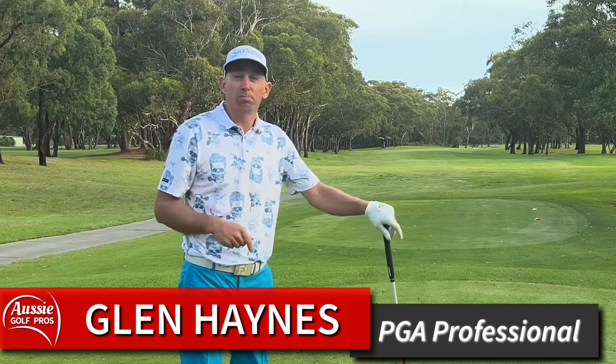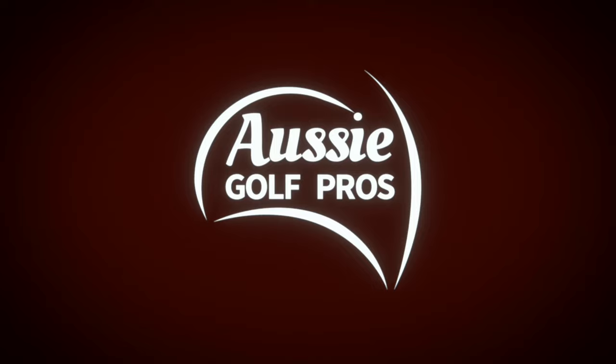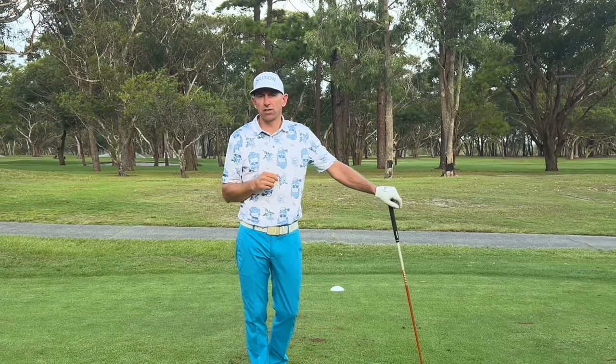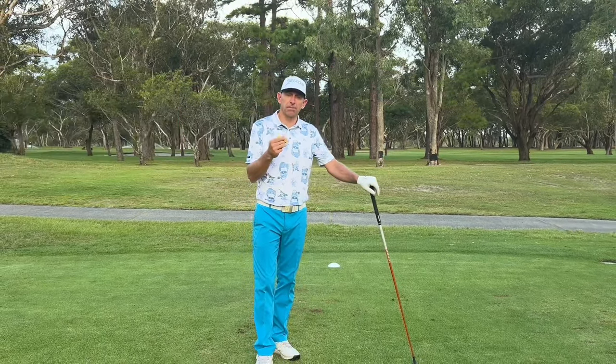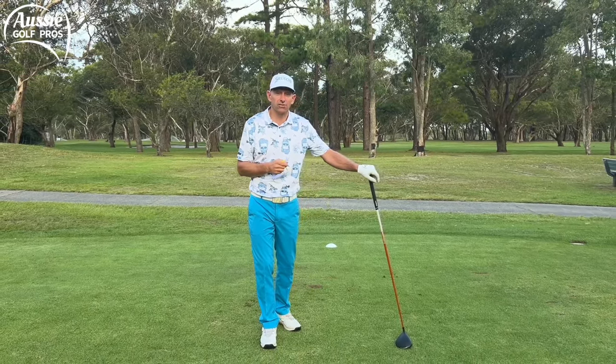G'day golfers, I'm Glen Haynes. Welcome to Aussie Golf Pros, where we help you be the best golfer you can be. The driver set up position is a little different to the irons because it's shaped differently and we want the launch conditions to be different. So you need to go through these steps and make sure you get them right so that you can be more consistent with your driver and hit those longer, straighter drives.